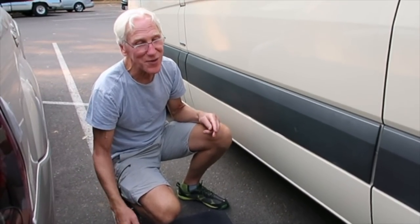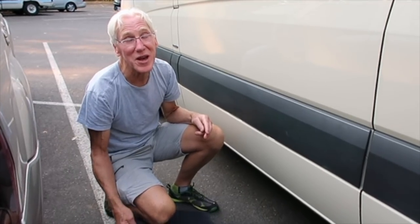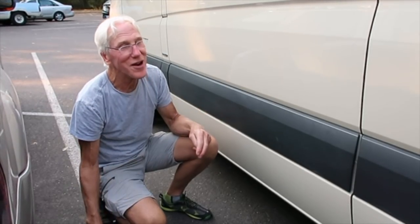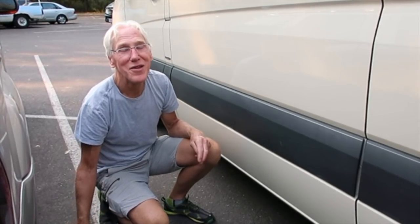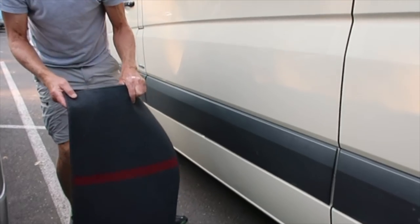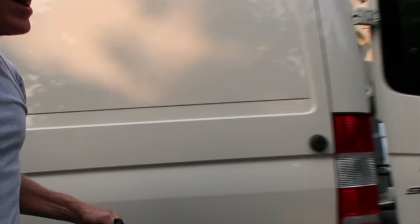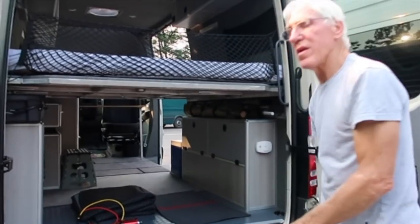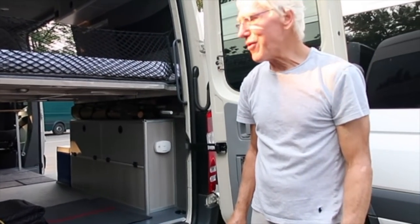I don't even have an inverter, although I'm thinking about putting one in for a computer. For me it's like — keep it simple. A lot of mine is pretty simple too, surprisingly. Thank you so much for showing us your van — you did a great job. Well, thank you for allowing me to show you. This is Joni with the Galavan — enjoy your journey.